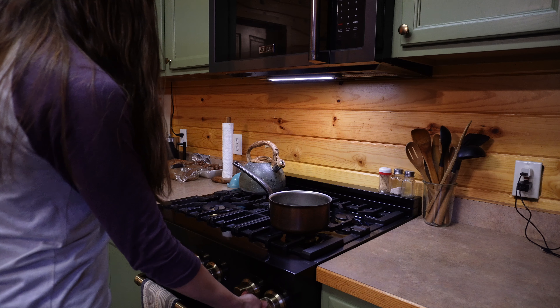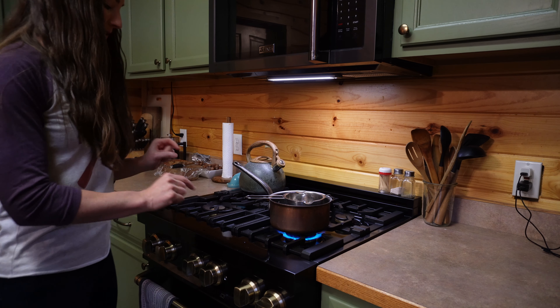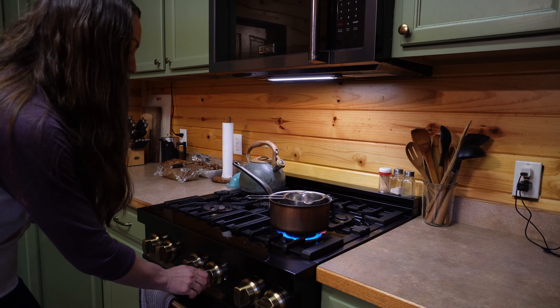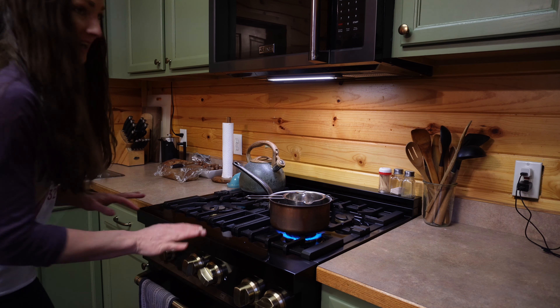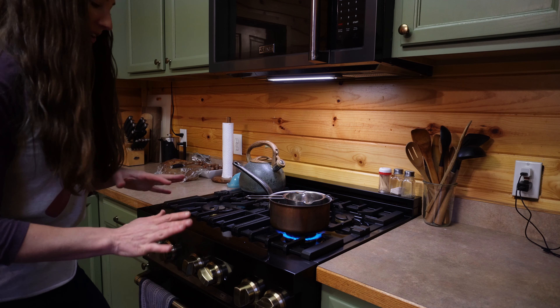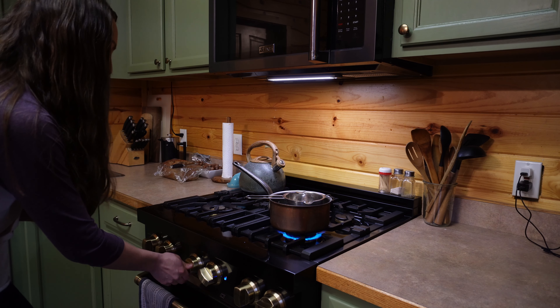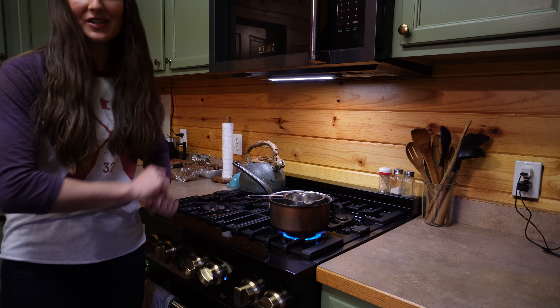The first thing we're going to do is get the double boiler going — I'll add an inch or two of water and get it heating. While that water heats up, we're also going to warm up our oven on the lowest setting and put our jars in. The last thing we want to do is add hot tallow to cold jars, as it could shatter them. My lowest setting is 250°F, so we'll get the jars in there.